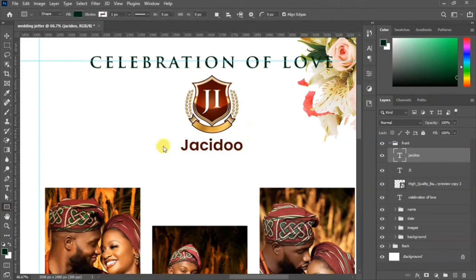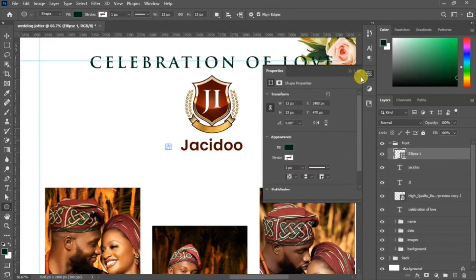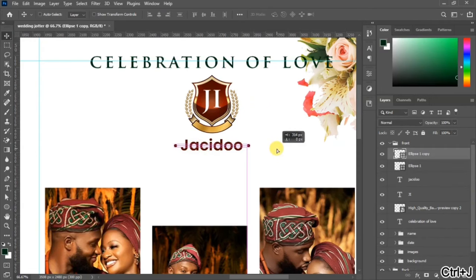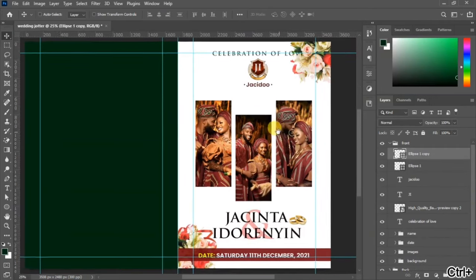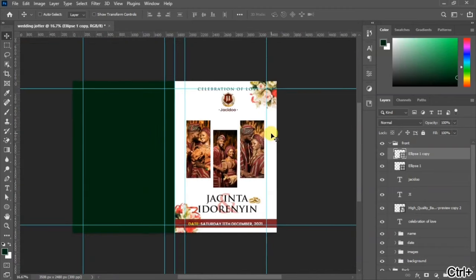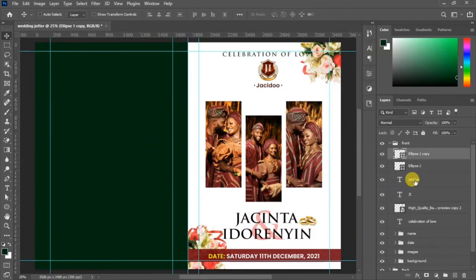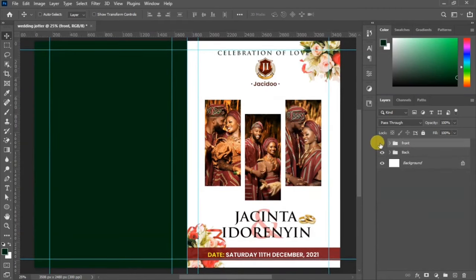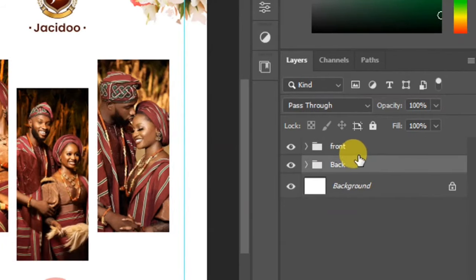Go to your shape tool, pick the ellipse tool, and draw a small circle — this will complement the names so they don't look like they're standing alone. Duplicate it and place it on the other side. Group your layers and rename them. We are now done with the front side of the design.